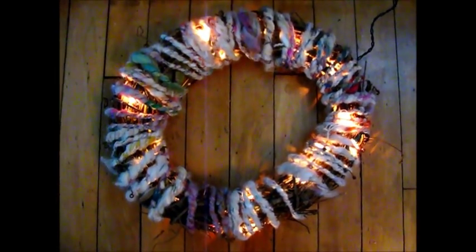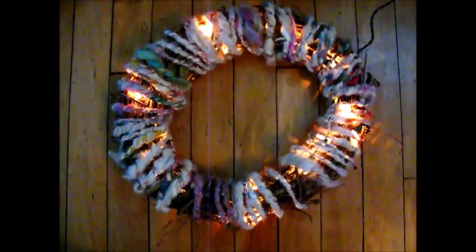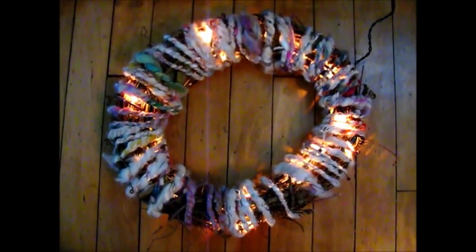Happy decorating your house for the holidays — these also make great gifts. Happy wreath making!